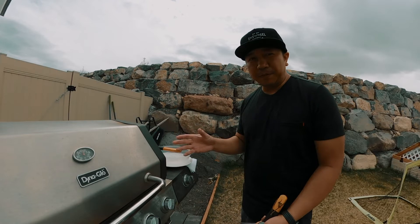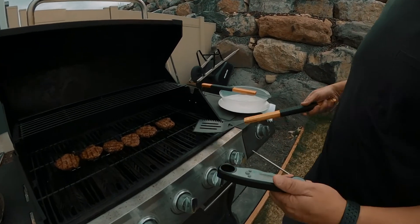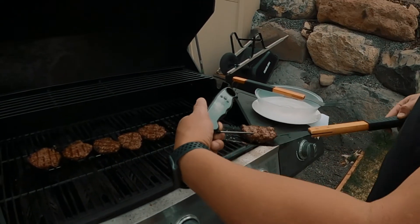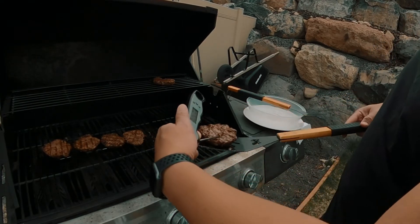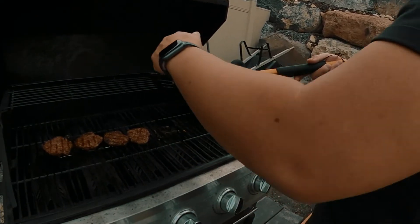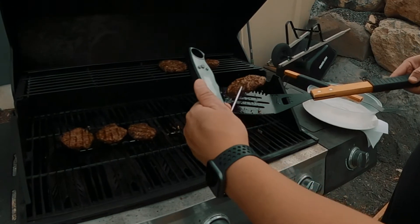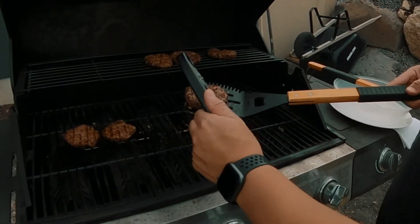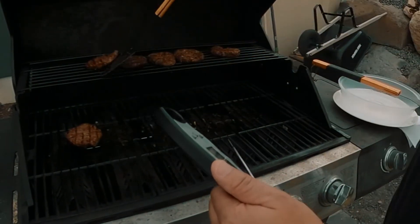The safe cooking temperature for hamburgers is 160 degrees Fahrenheit. Let's test them — look how good those look. We're reading 161 degrees. Testing them all: this one is 161, this one is 154 — throw that one on top. This one is at 172, and this one is 167. They're all looking good, just throw them all on the top rack.